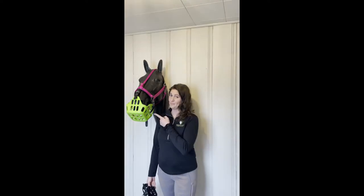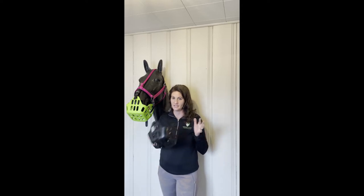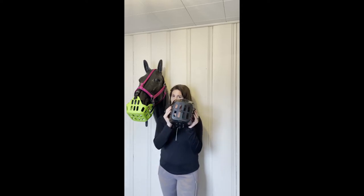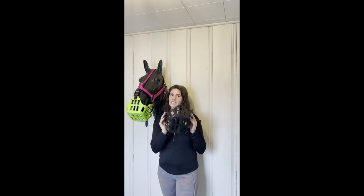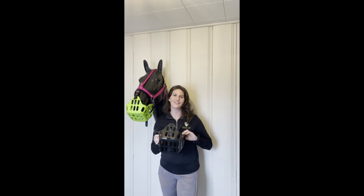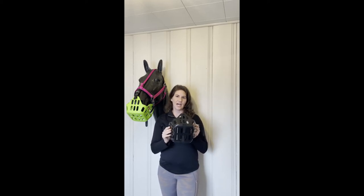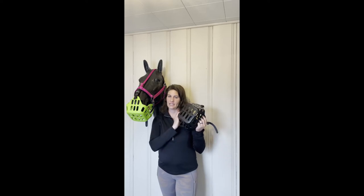Hey y'all, I'm Kara and this is Blaise, and we are here today to talk about grazing muzzles. So what is a grazing muzzle and what is it used for? These are designed to allow your horse to go out into pasture with their friends, out of the stall, and be able to safely eat grass without getting too much grass in.